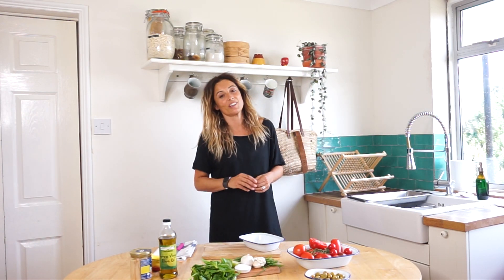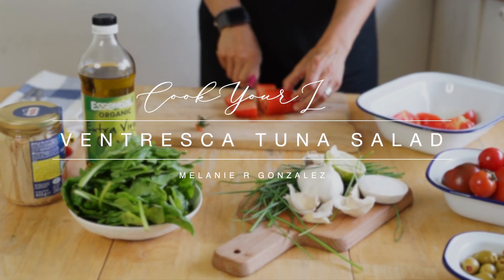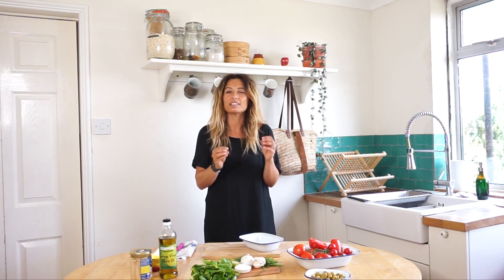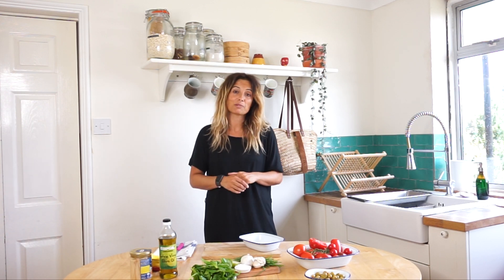Hello and welcome to another day in Kick Your Life Kitchen. I would like to make today a very traditional Spanish salmon recipe with a little bit of Kick Your Life twist. So if you want to enjoy a healthy meal, please come with us.